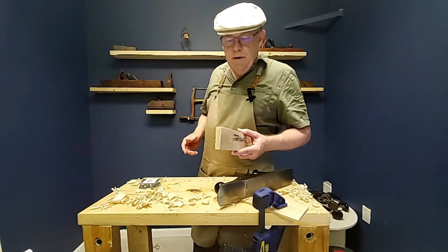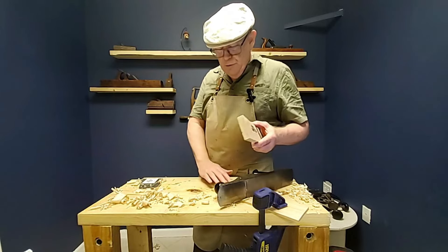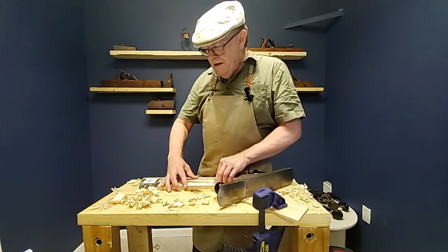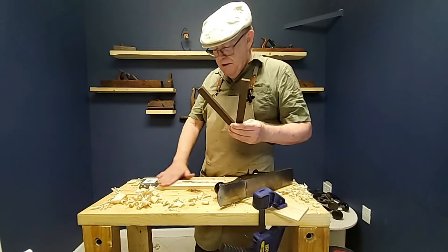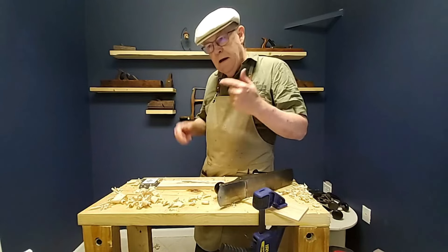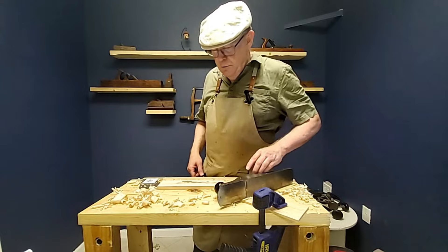There's still a lot of planing left to do, so I'm not going to ask you to watch through the whole thing — we'll just see a couple of highlights. We'll get down to our line, then pull out our set of winding sticks that we made to make sure this is nice and flat with no twist in it. Meet me back here when I'm done.